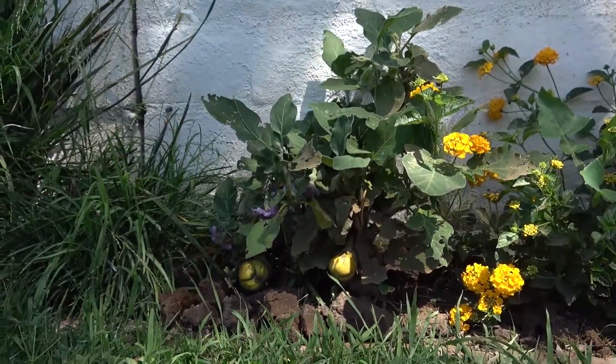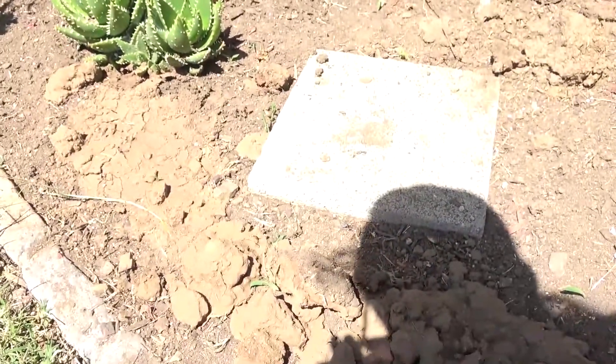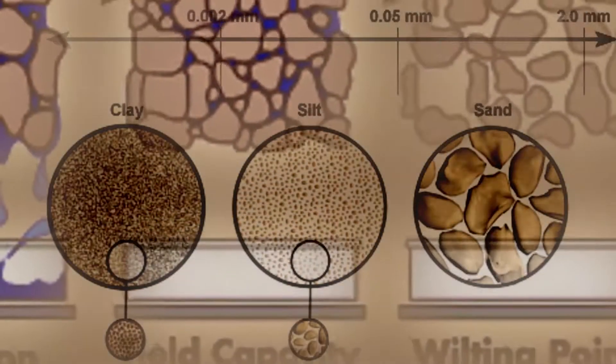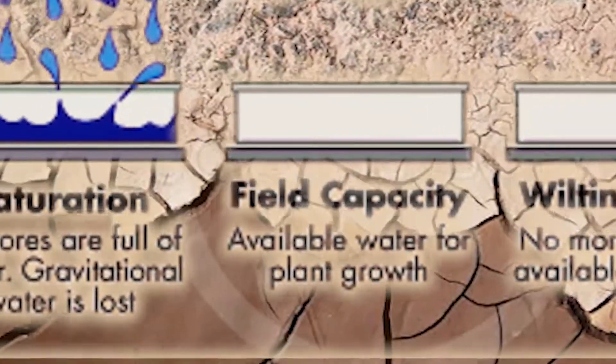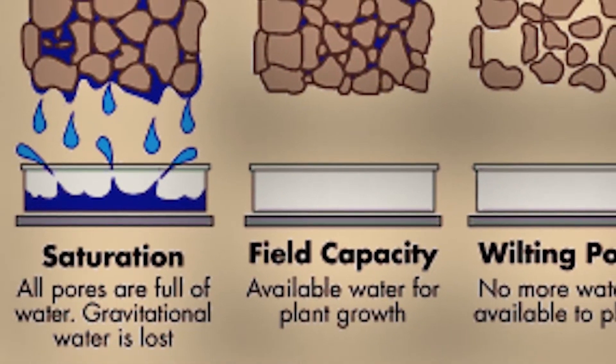I'm putting whole clumps of this clay down as sort of a mulch — it retains water. Most of the field right here is sand. Sand particles are so big that when we water, it doesn't even cling to anything.